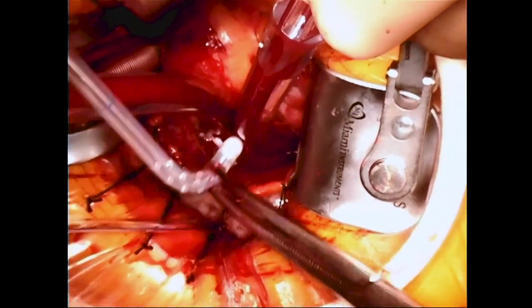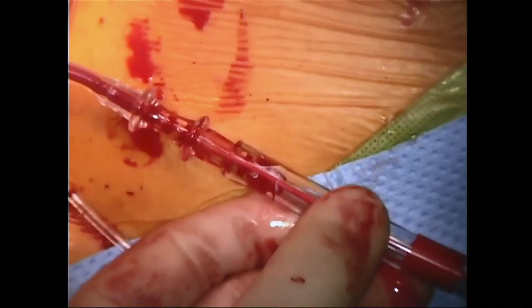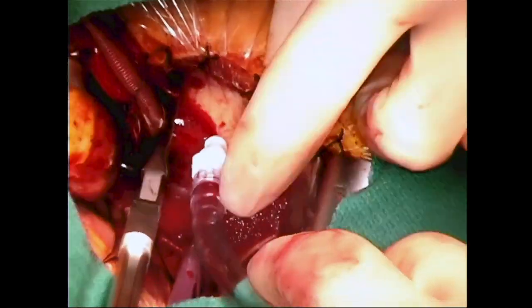One has an excellent view of the right superior pulmonary vein through the incision that has been made, and a left ventricular vent is placed directly through this and secured in place.